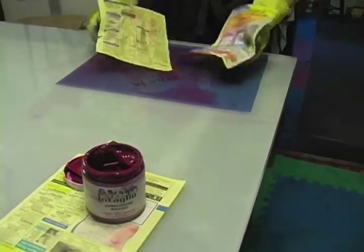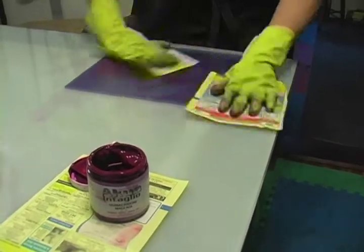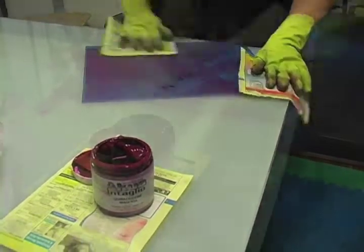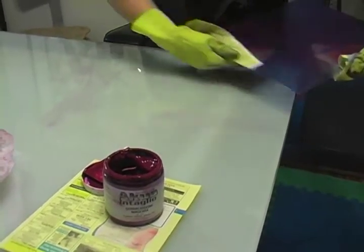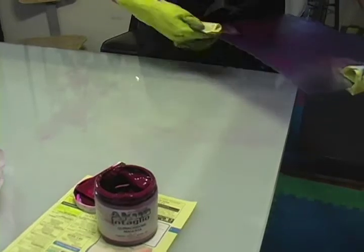When paper wiping, be sure not to push down hard because you will pull the ink out of the holes. Remember, you are wiping the surface. Use the paper to clean the edges and the back of your plate.